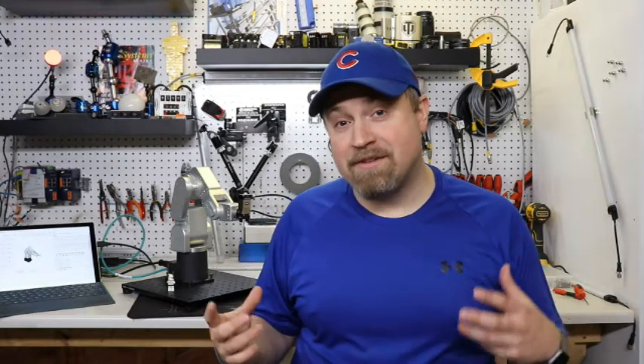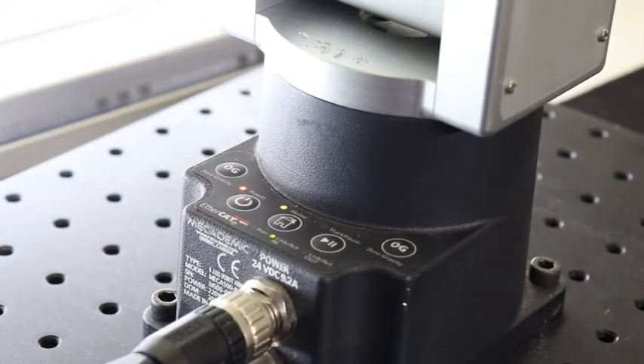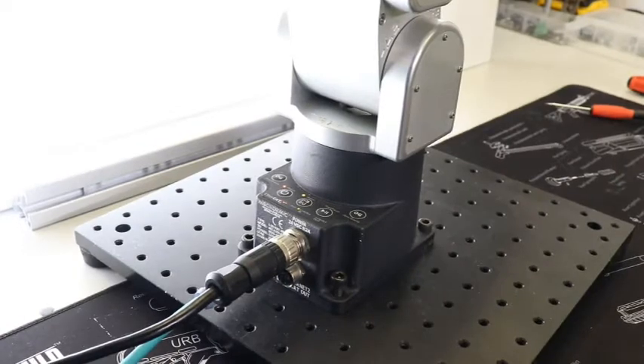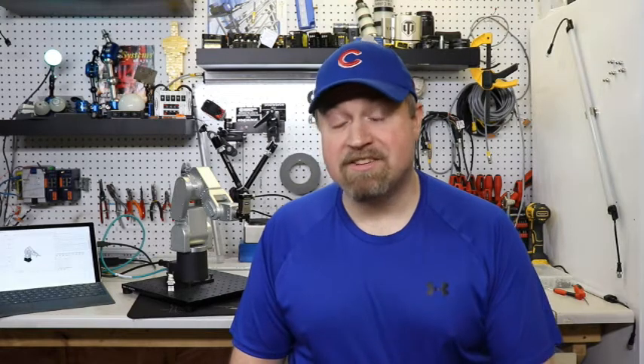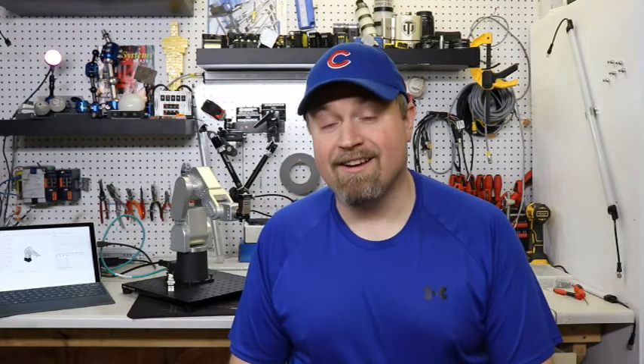What makes this robot so unique is its controller is built into the base of the unit. There's no need for an external controller and it runs on just 24 volts hooked up to a power supply. With a repeatability of 5 microns and an accuracy of 0.1 millimeters, it's going to be great for applications where you have an extremely tight tolerance and a small working area.